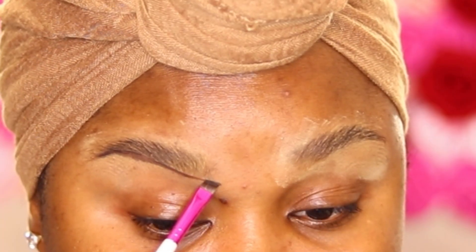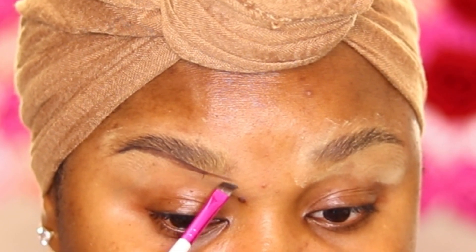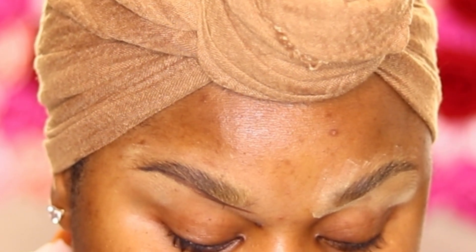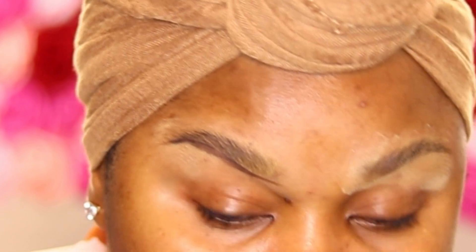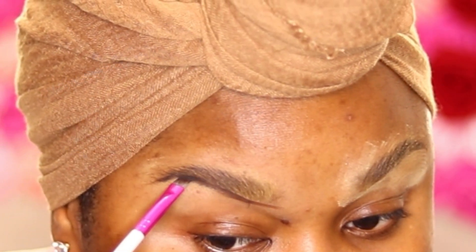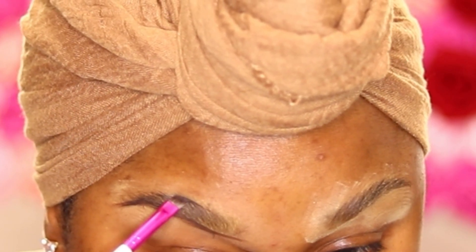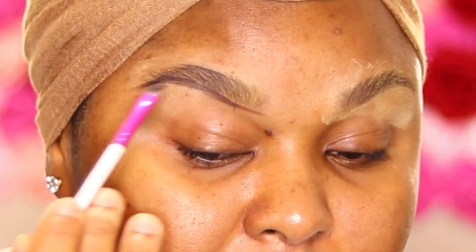I put a little bit of product on the cover of the brow pomade and we'll start by lining the bottom of the brow all the way to the front. Don't be alarmed if the line is not straight or not perfect — it's not supposed to be perfect, because the concealer we use to clean will do all the work for us.